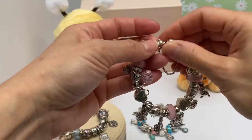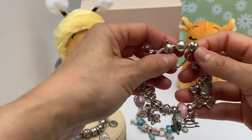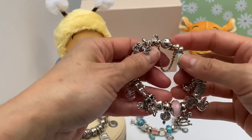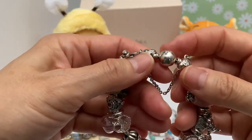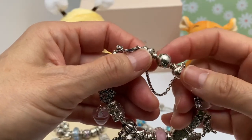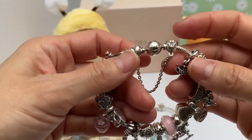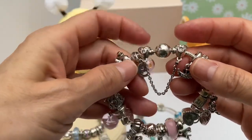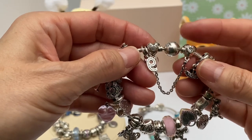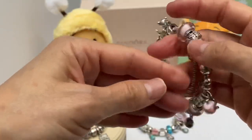This is my Mother's Day theme bracelet. I have it on a 19 centimeter, seven-and-a-half inch Disney bracelet. You've got the Mickey CZs all the way around. Then I have the Disney safety chain — it's got Minnie on one side with a little bow and Mickey on the other. Really cute. Let's start here.